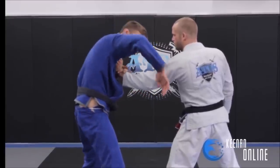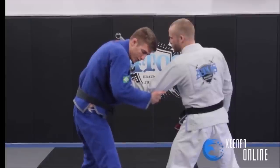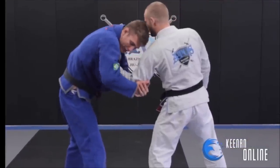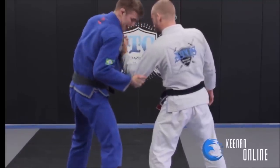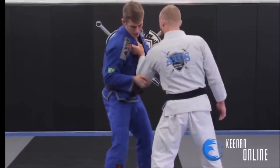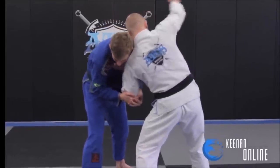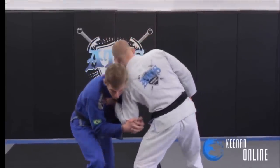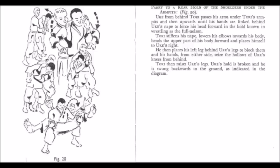A lot of these wrist locks can also be found in BJJ, except for finger snapping, which we'll get to later. Here, Kenan is pushing the tricep against the forearm and exerting a breaking mechanism — stuff that actually works in competition. You can get these wrist locks from side control, from mount, even from guard. Nonetheless, they have their utility, but not in judo — only in kata.